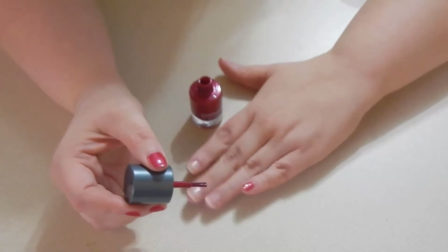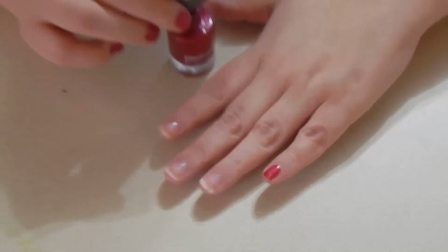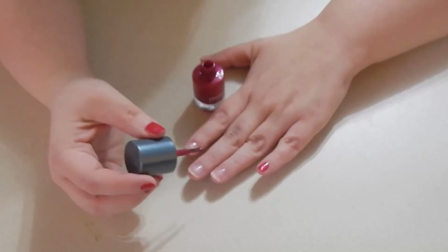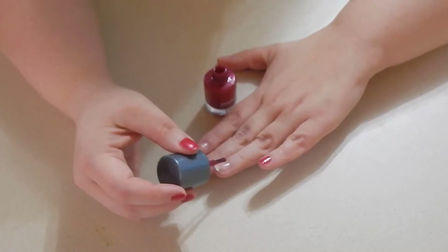As you can see, I do not have it all over my cuticles or fingers. It's a very simple trick that has made a huge difference in how my nails look. They look a little more professional and not quite so sloppy or home-done.